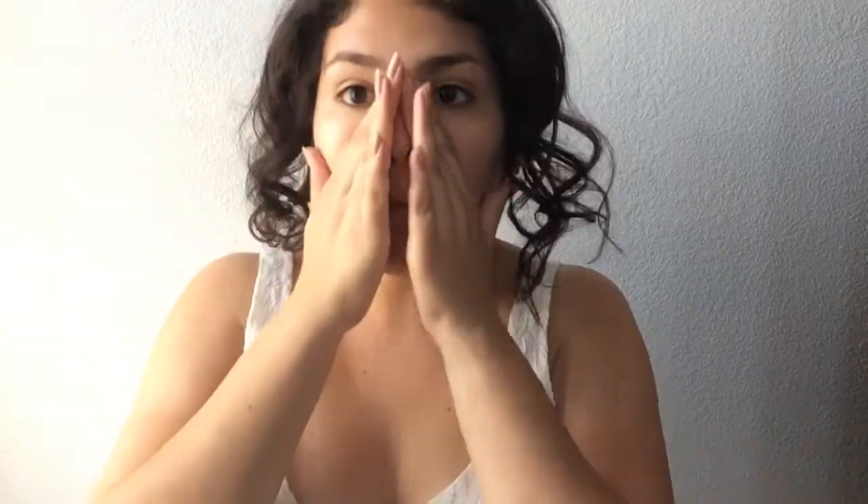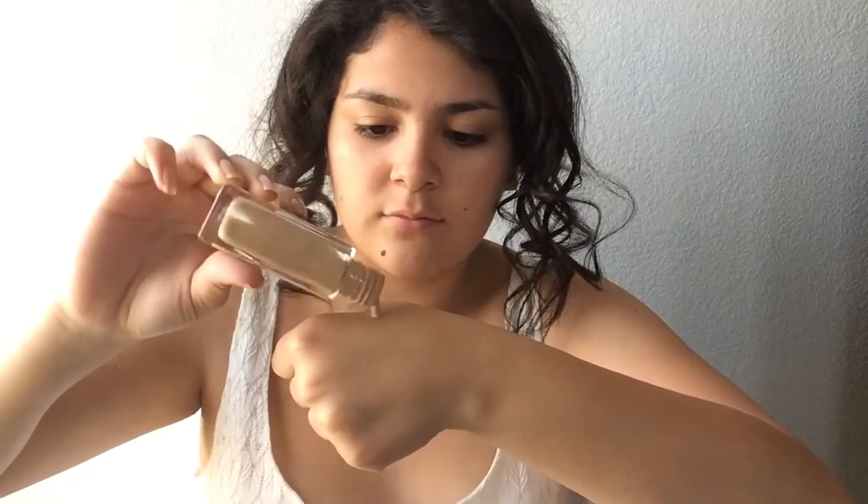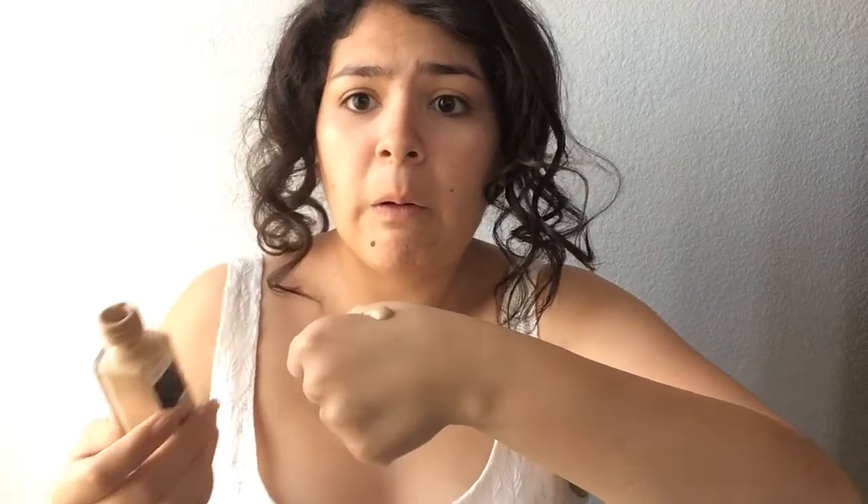First I'm going to be moisturizing my face because I do want my face to be hydrated. Then I'm going to use this Smashbox Photo Finish primer because we will be taking selfies all night. And I'm going to use my Fit Me foundation — the only foundation that I will ever use.